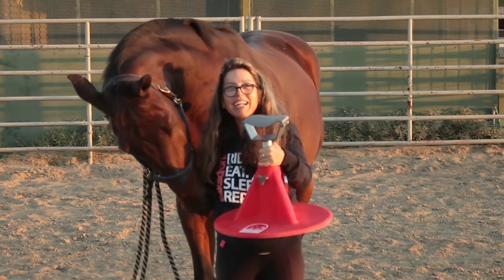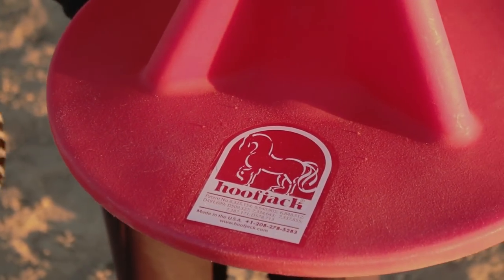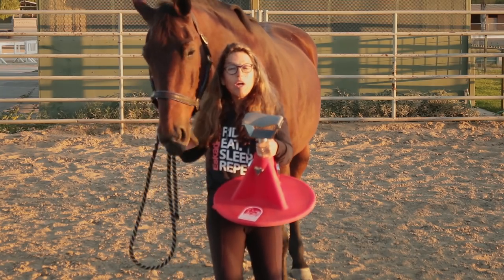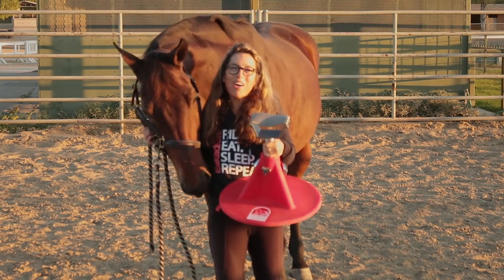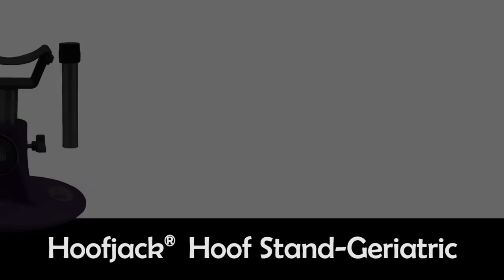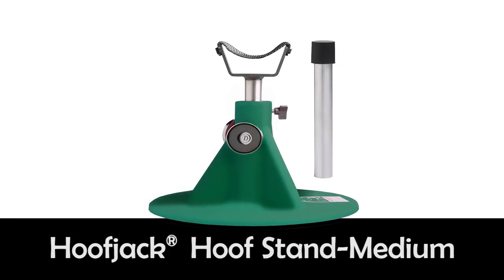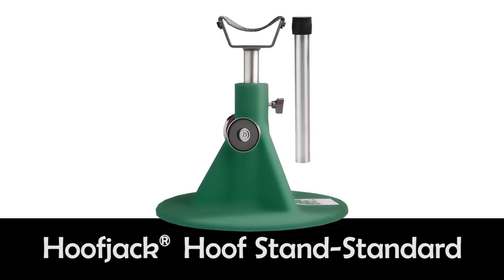Thanks to Hoofjack, taping up my horse's foot safely and correctly was a piece of cake. As soon as the shoer gets here, we'll be all set to make the show. Whether your horse is a mini or an older horse, whether you need a great all-around hoofstand or you specialize in draft horses, holding your horse's feet is now easier on you and your horses.